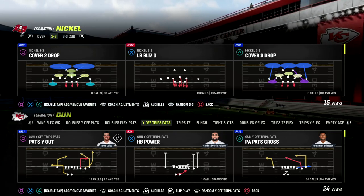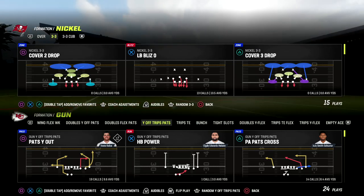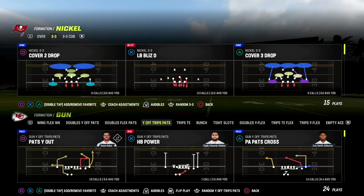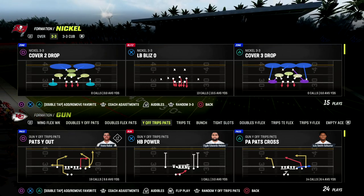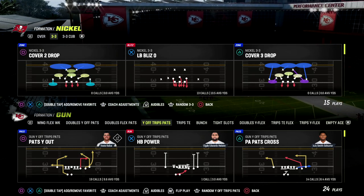We're going to be in the 46 playbook. If you're interested in learning more about the 3-3 Cub, I'd encourage you to check out my 3-3 Cub defensive ebook — you can find that by joining our Patreon. Patreon members get access to all of my Madden 23 offensive and defensive ebooks.